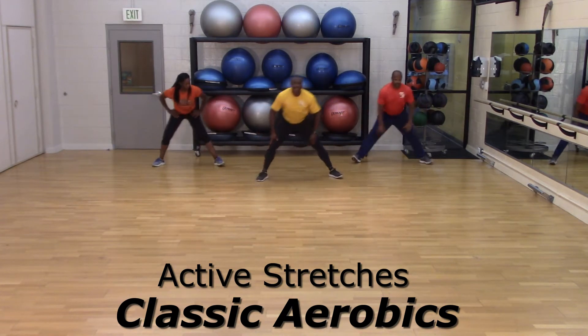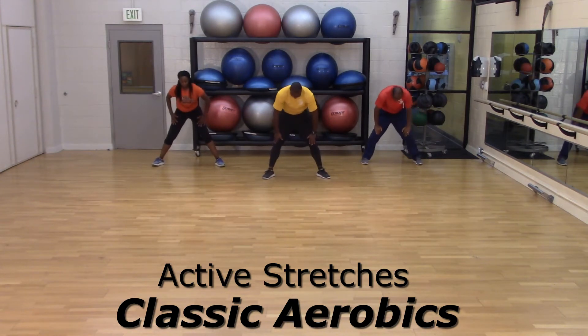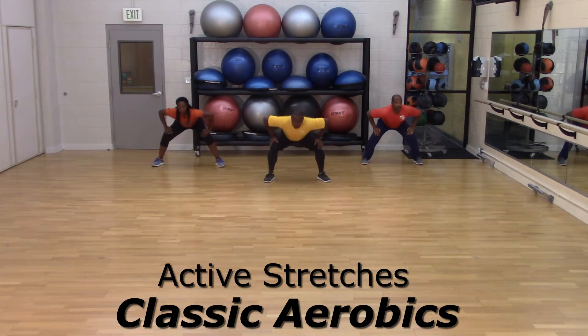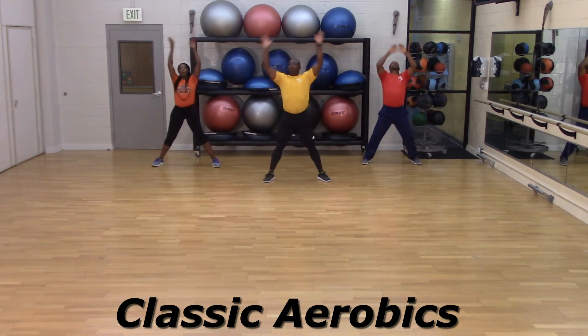Four, three — maybe that's quite center. Yeah, round your back, pull the belly button in, and round that back of yours. You have it. Two more times, one more time — pull it up, and down, up. Walk it out.